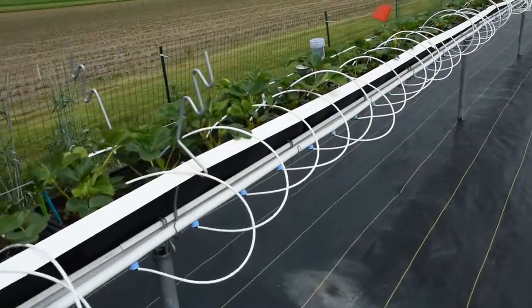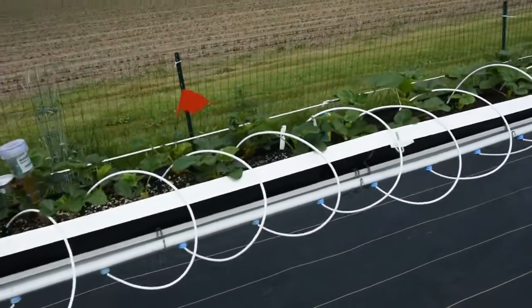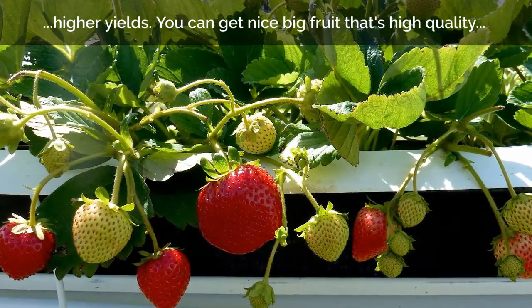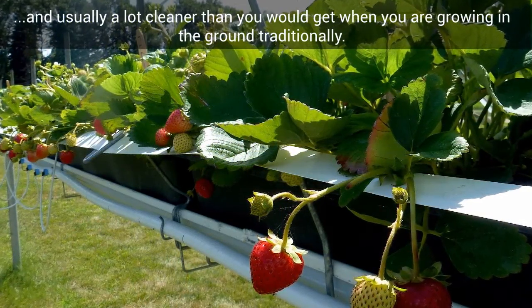Pests can't overwinter in the soil when they're in a soilless media system that's elevated like this, so you can generally get higher yields and nice big fruit that's high quality — actually a lot cleaner than you would get when growing in the ground traditionally.